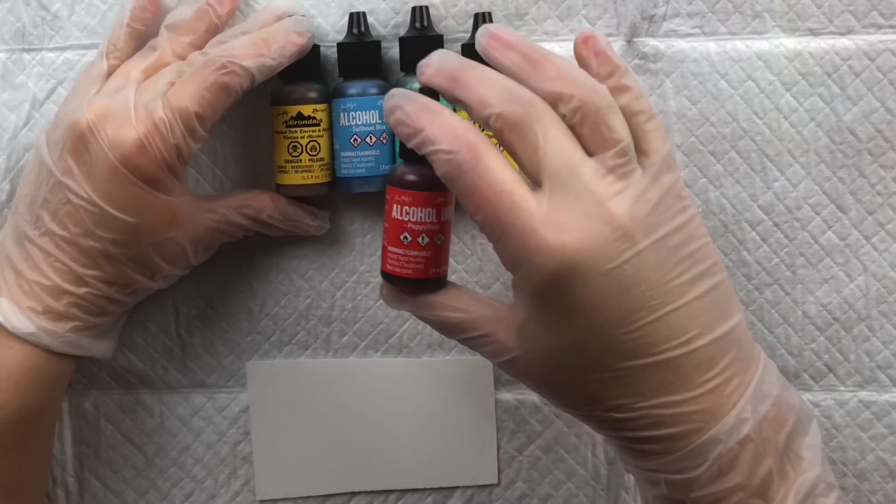Next, let's talk about Copics. The regular Copic markers are fairly small and don't have a big capacity — the inks don't really flow freely from them — but you can buy refills. The idea is you buy the regular marker, and when it runs out you use a refill bottle to replenish it. There's enough ink in the refills to fill a regular Copic marker seven to nine times, so you just keep refilling instead of throwing them away.